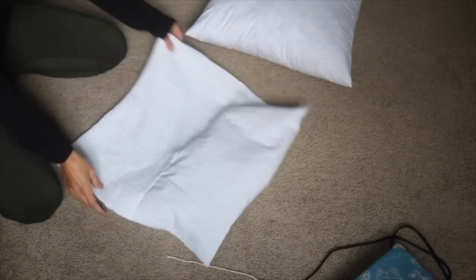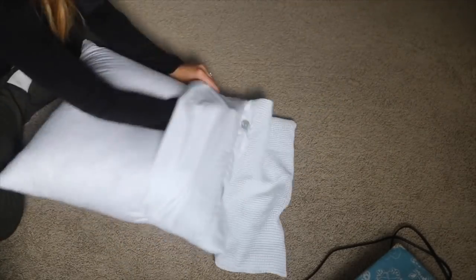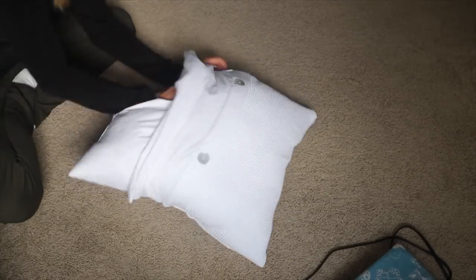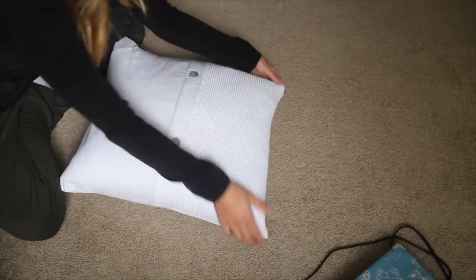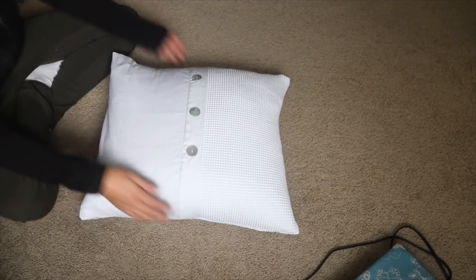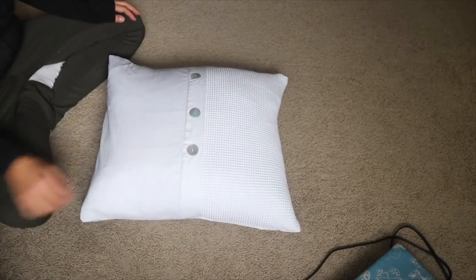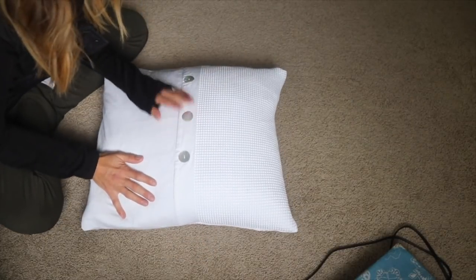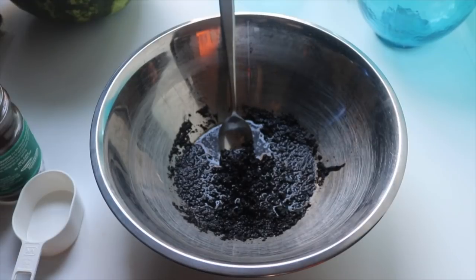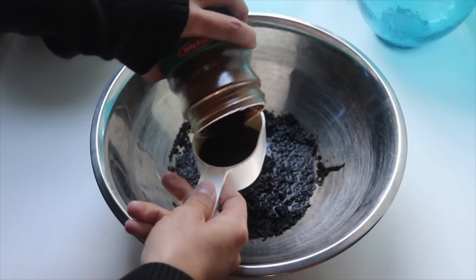Then you simply flip your pillow cover back right side out and stuff in your pillow. Mine was a tight fit, which I really liked, but the two puka shell buttons on the front were kind of strange, so I ended up sewing on a third one to make it look balanced. Next, I also made a second pillow cover out of just the waffle knit part of the shower curtain because I wanted to try out this idea for a dye made from coffee.